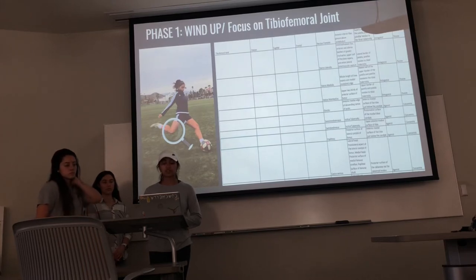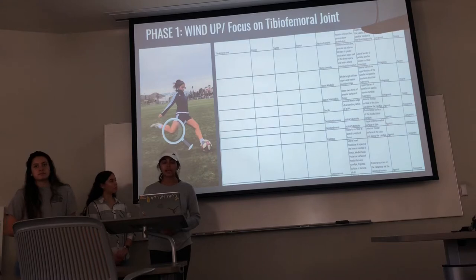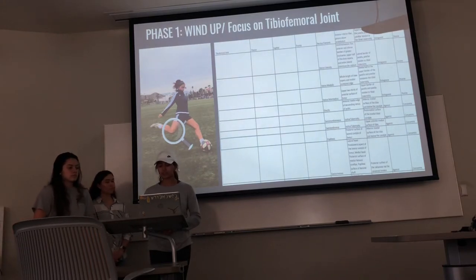All those muscles play a role as agonist muscles with a contraction type of concentric. The quad muscles — rectus femoris, vastus lateralis, vastus medialis, and vastus intermedius — all have a role of antagonist muscles with a contraction type of passive.